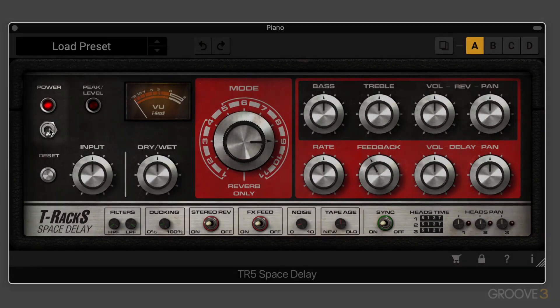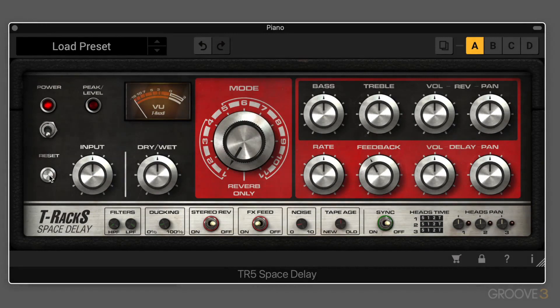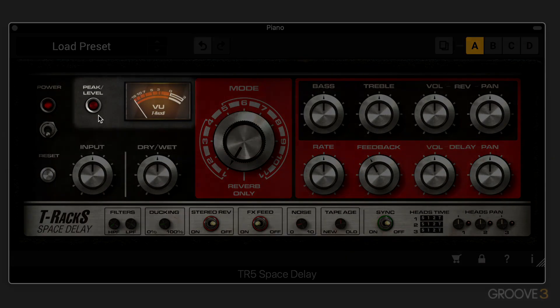Let's start by taking a look at the interface. To start with, we've got the power button, which will act as a bypass. We've also got a reset button to set it back to a default state. We have a peak level button and a VU meter to show the delay output, and this will blink when it's in use.